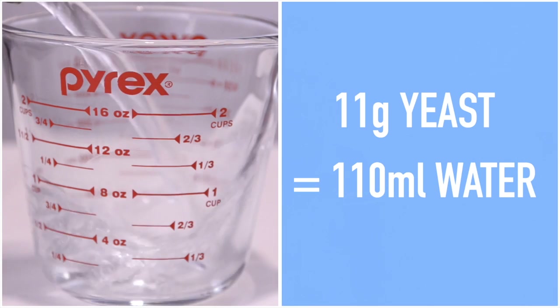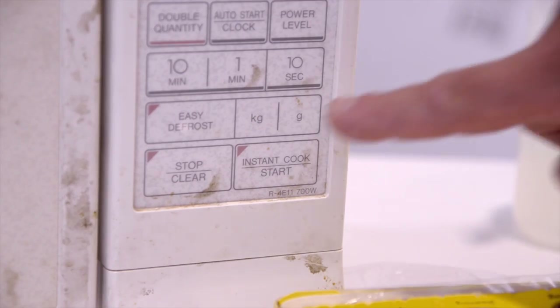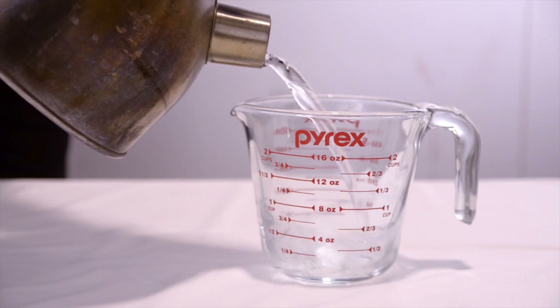If you've got a microwave oven, put 10 times the yeast's weight of tap water into a Pyrex jug and cover with cling film, then nuke it. Ideally your microwave will be cleaner than ours at the shop. If it isn't, or you haven't got one, simply boil the water and add it to a sanitised jug.